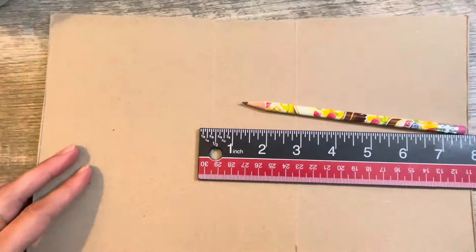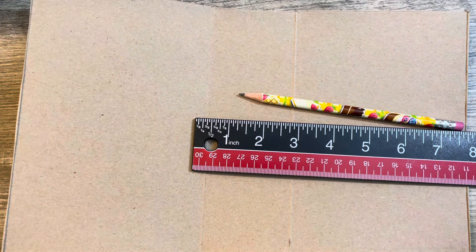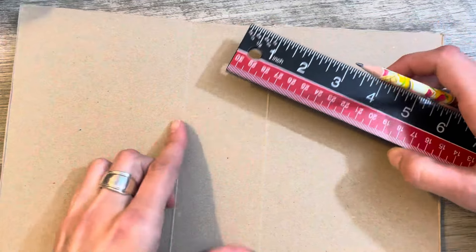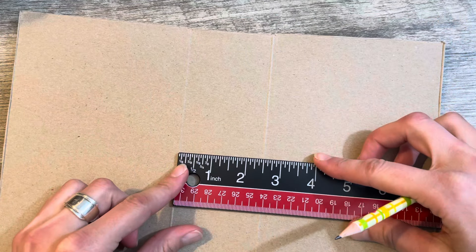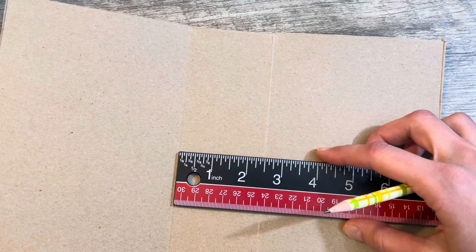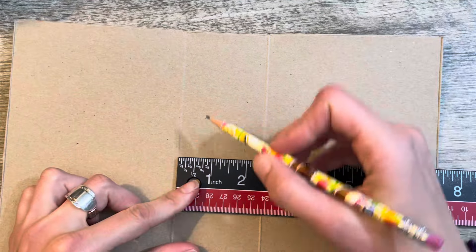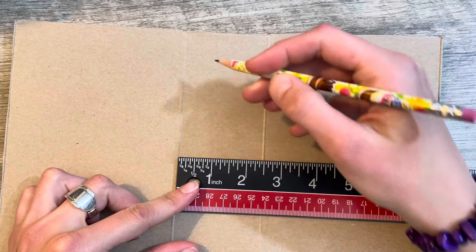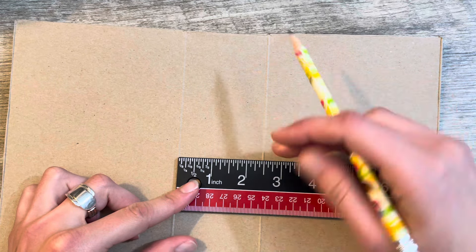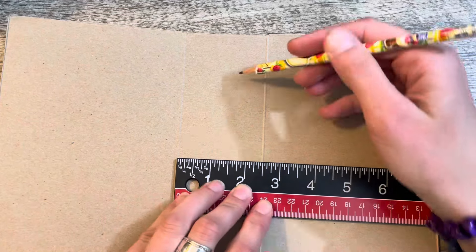I'm going to zoom you in so you guys can see. Get up close and personal with me. This little middle section here is about — oh, it looks like it's exactly two inches wide. That's perfect. I need to determine how many signatures I want. I'm kind of thinking, do I want like five or six?